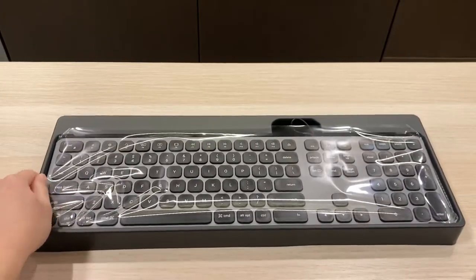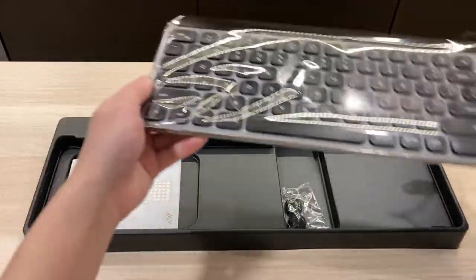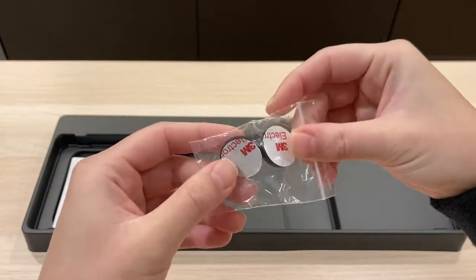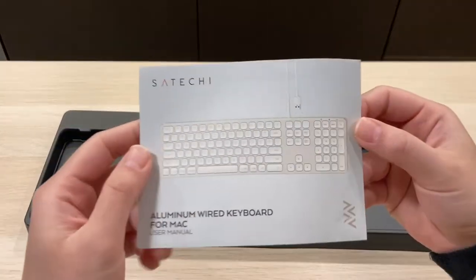Taking it out of the box, we have the keyboard sitting in a black plastic case. Underneath it, we have two rubber feet with 3M tape on the back for height adjustment, and a user manual.